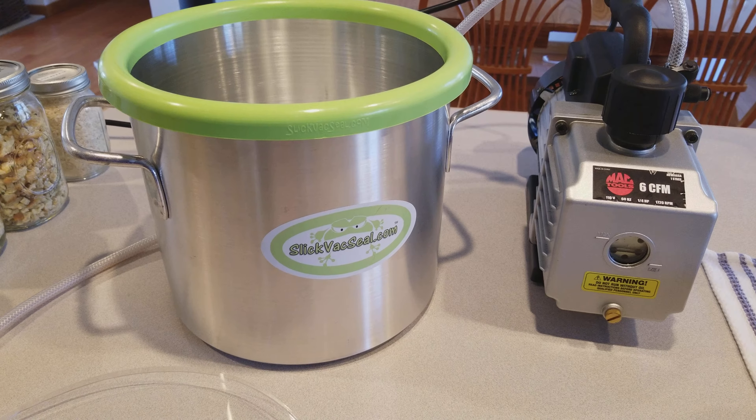You can make these systems yourself — some people take an old canner, drill it, and put a vacuum gauge on top. I like this setup because you can do multiple jars at a time and you know you're getting a very good vacuum seal. All right, thank you.